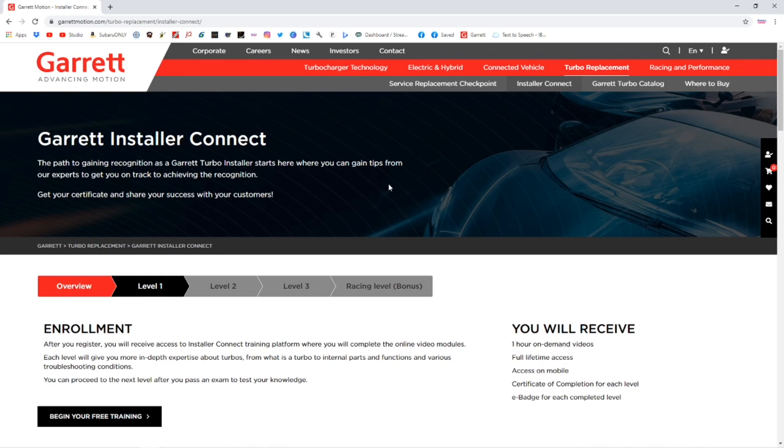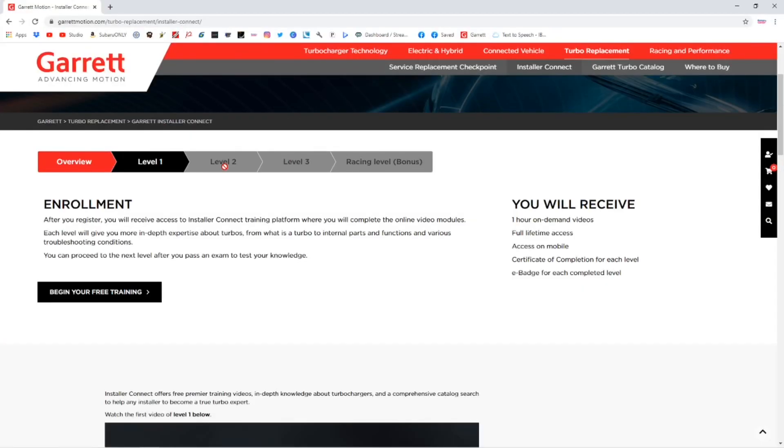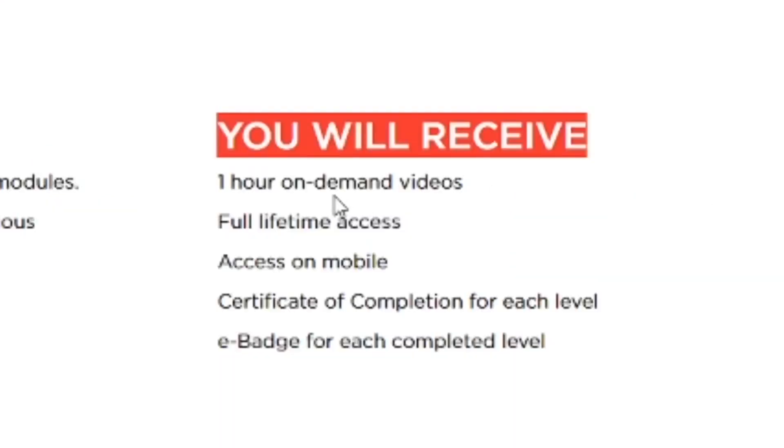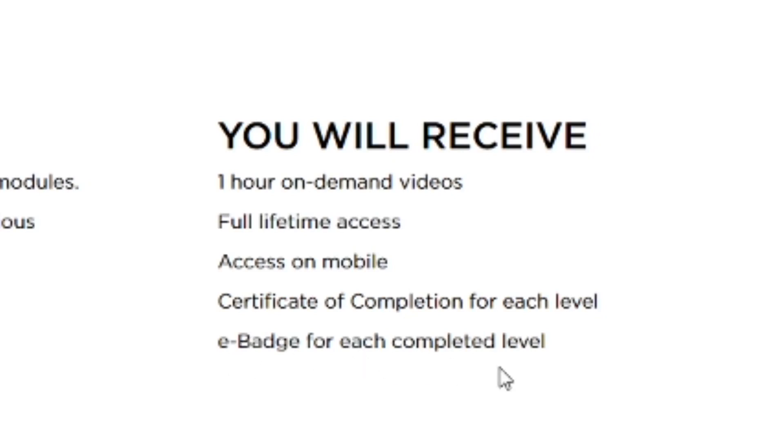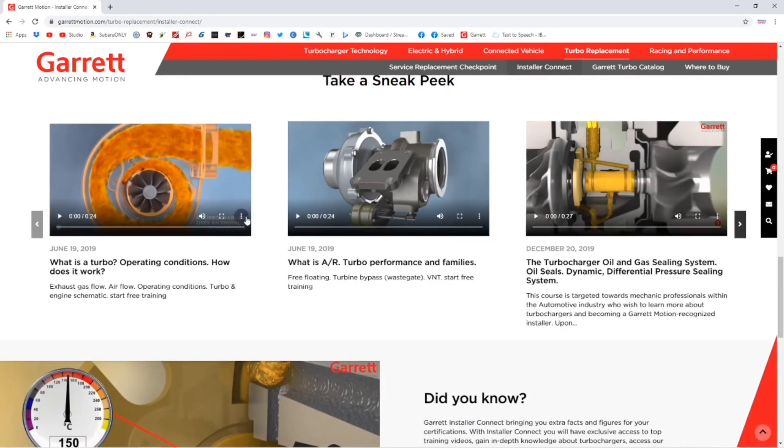We're on the Garrett webpage on the Installer Connect page. There's an overview section, then level one, and level two which is blocked until you complete level one — so this is a sequential process of building on knowledge. Level three and the racing level bonus are also locked. What you will receive includes one hour of on-demand videos, full lifetime access, access on mobile, a certificate of completion for each level, and an e-badge for each completed level. The cost of training — Installer Connect registration and access to the training modules are completely free. It's open to anybody. Just go to GarrettMotion.com, sign up, become a user, and you'll have access to all these training videos.